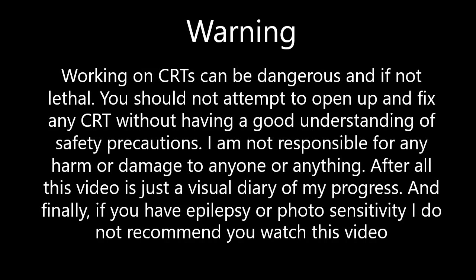Working on CRTs can be dangerous, and if not lethal. You should not attempt to open up or fix any CRT without having a good understanding of safety precautions. I am not responsible for any harm or damage done to anyone or anything. This video is just a visual diary of my progress. And finally, if you have epilepsy or photosensitivity, I do not recommend you watch this video.